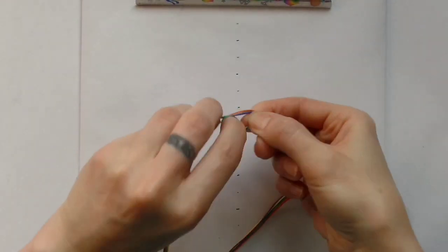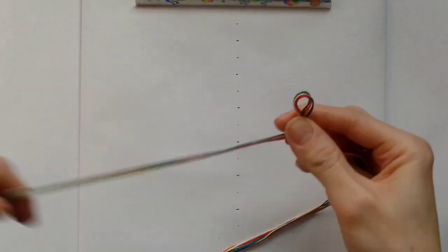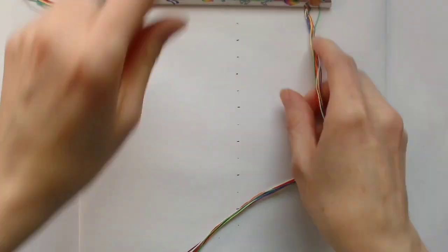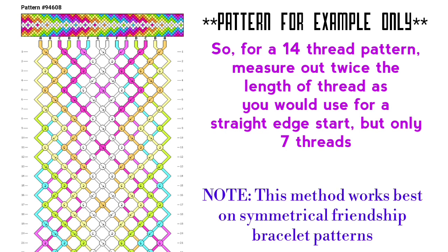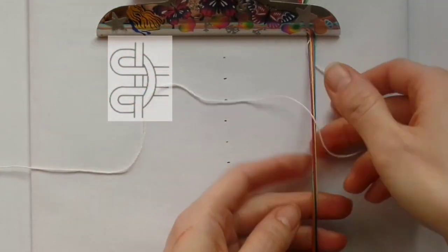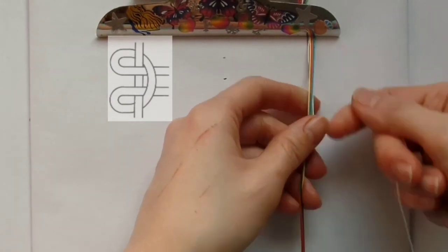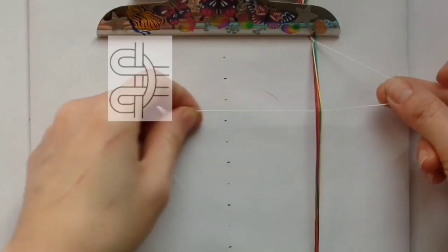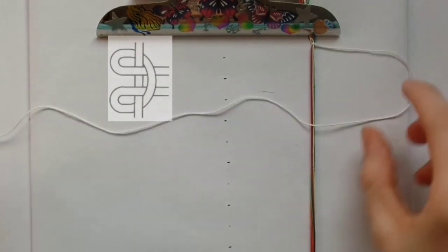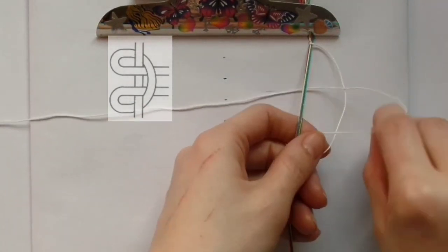Clip it to the top of your board. Next, take the thread you're going to use to create your loop and work it over the rest of the threads, pull it under and through, then work underneath and pull it over and through. Keep repeating this until you've got the first part of your loop as long as you want it.